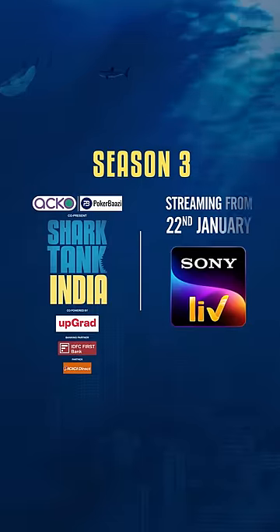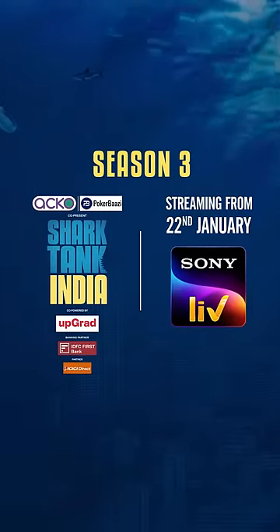Will the Sharks invest? Or will they sit down from this moment? Shark Tank India Season 3, on Sony Live.